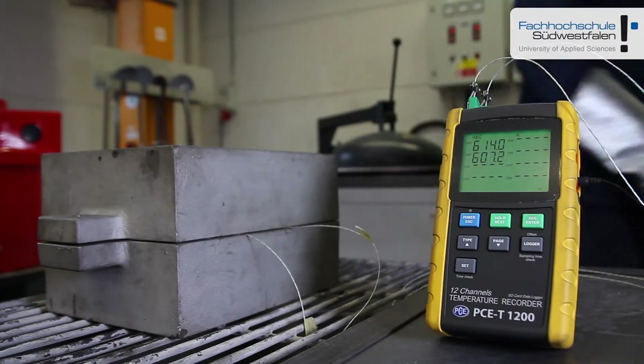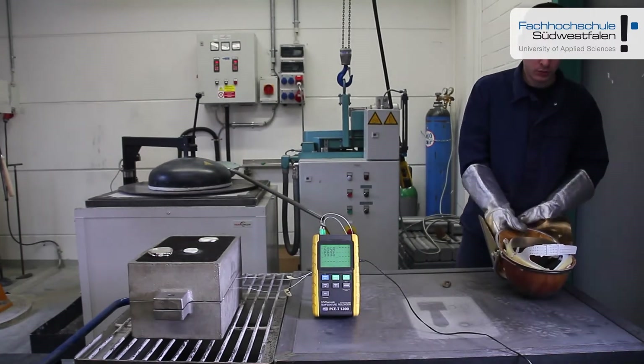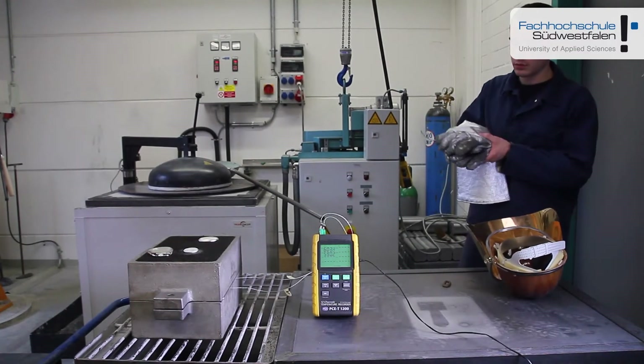Further course of the experiment is observed — how the temperature course progresses — to make sure that the complete cast is done error-free.